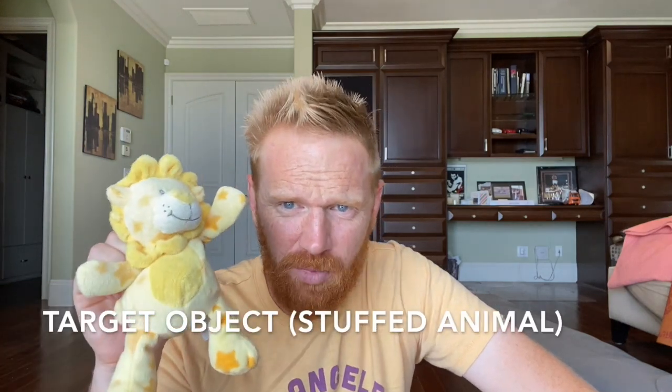You'll also want a target object. I have my two rolling objects and I'm gonna have a target object. For me it's this stuffed animal. Stuffed animals make really good target objects.